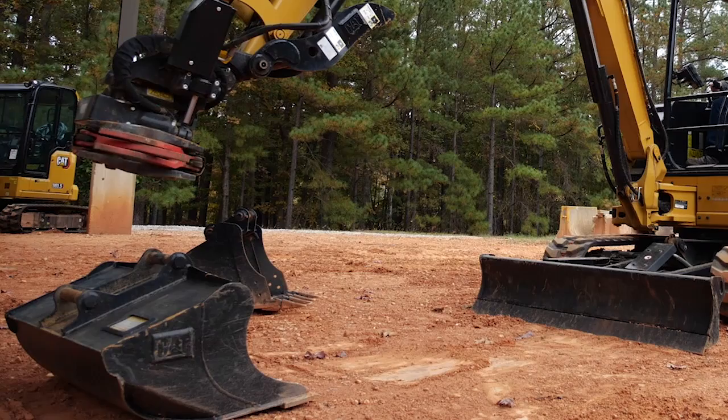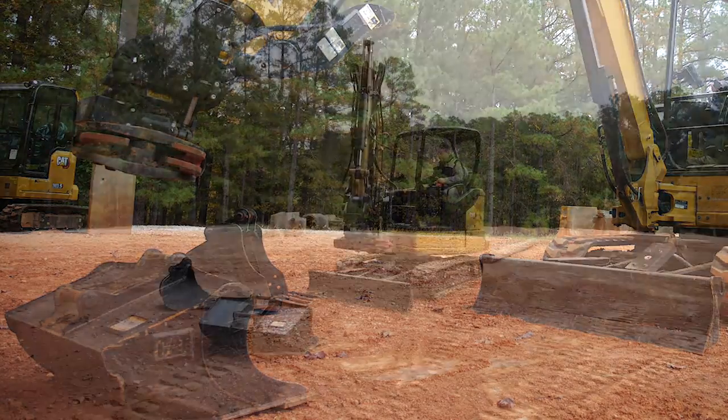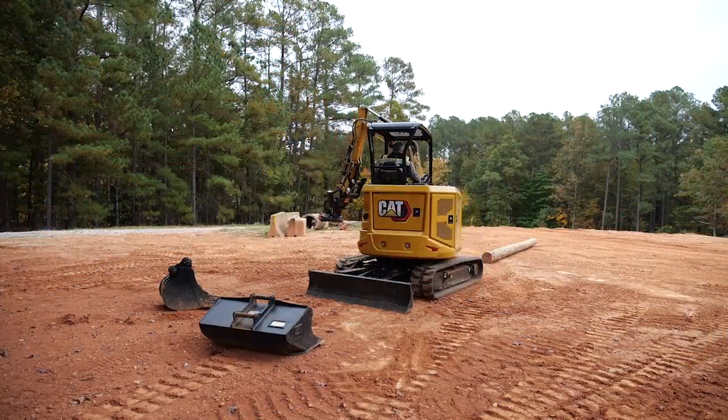We're going to go pick something up and go over the side to show side stability on this 304 next-gen machine.